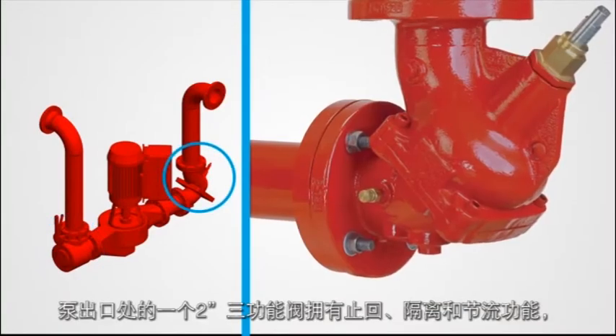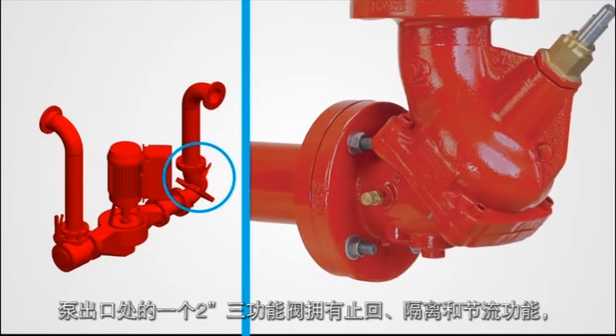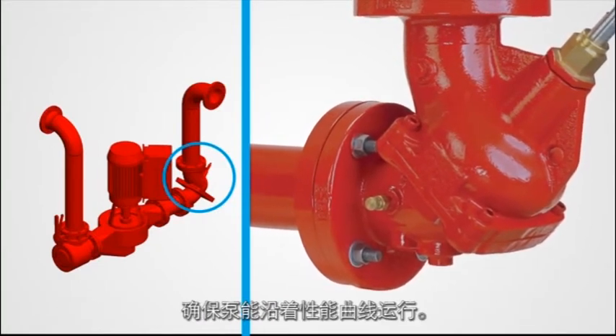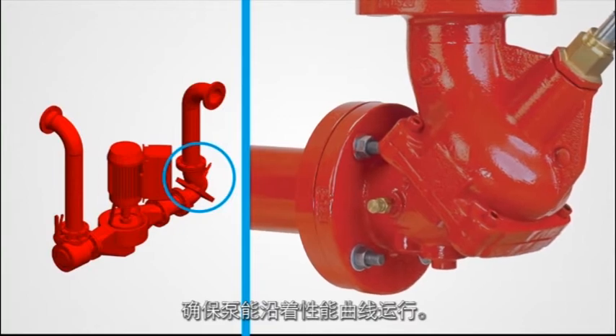A 2-inch triple function valve on the pump discharge offers a check feature, isolation feature, and throttling capability to keep the pump on its curve during operation.